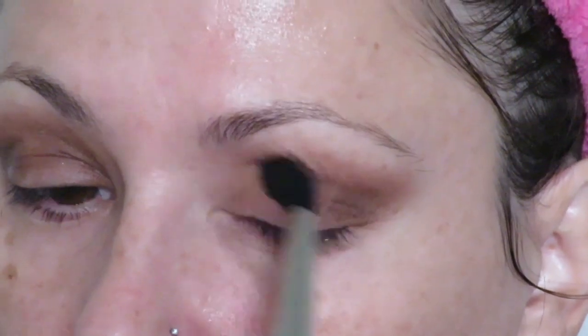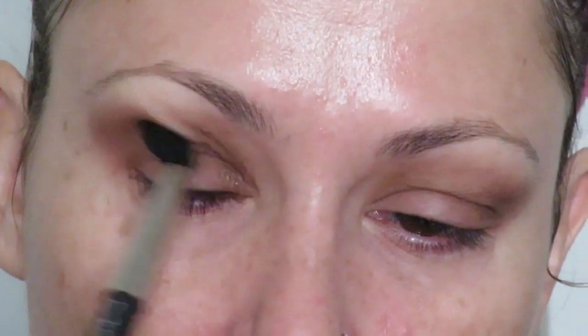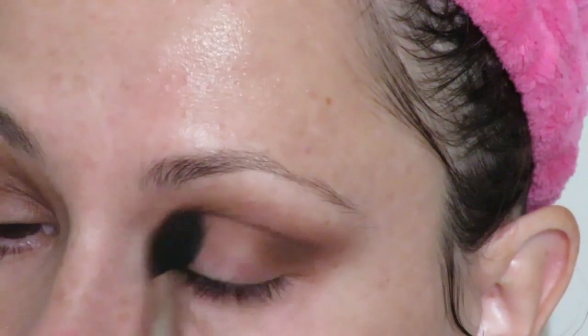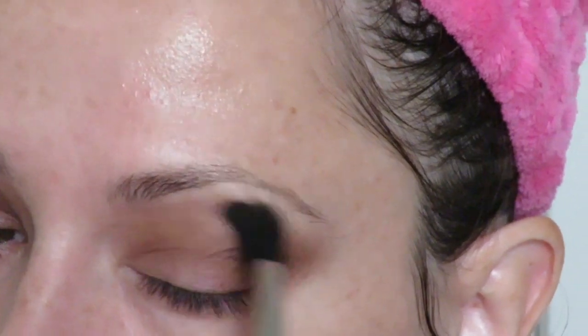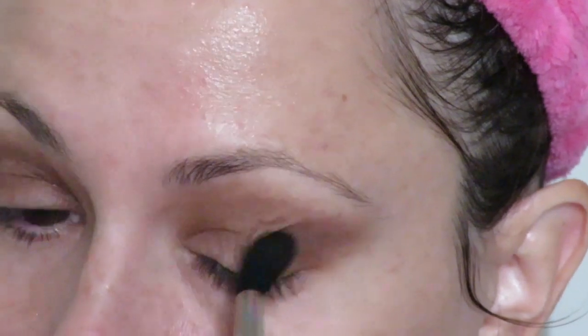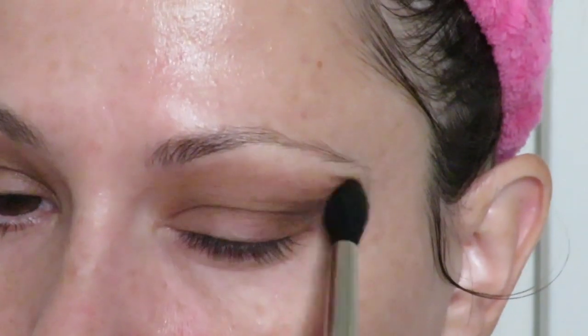The left eye seemed to blend out quicker than the right eye, but since I did the right eye first, maybe I just knew more what to expect. It looks like I had a little more product on the right eye too. I'm going to do a touch more on the left eye — wish me luck. Finally, I'm going to take a Sephora fluffy crease brush to buff the edges a bit. It's blending out fairly nicely for not having set the base beforehand.